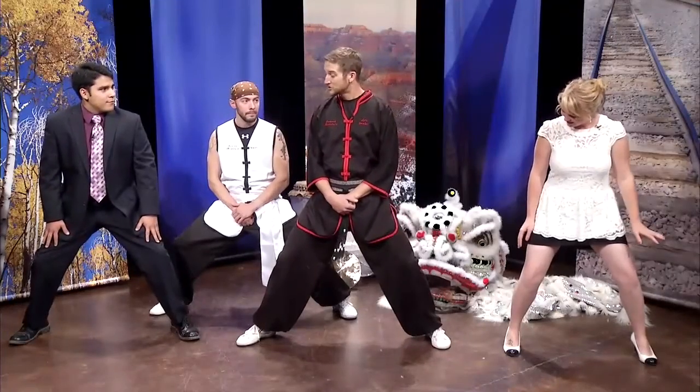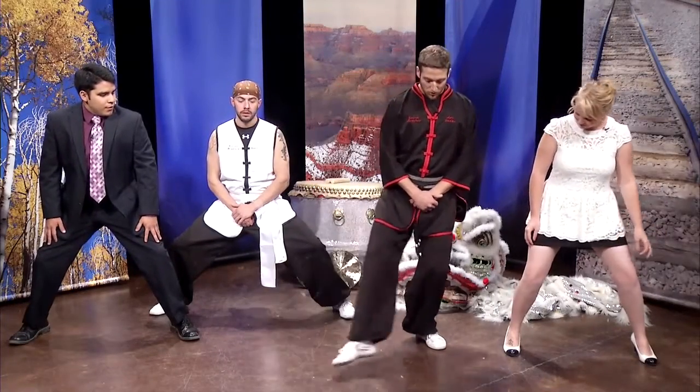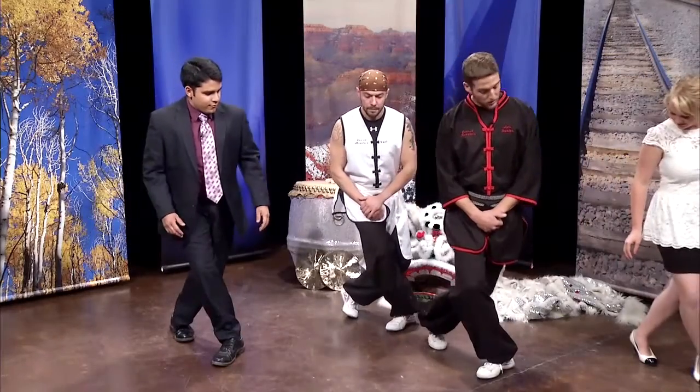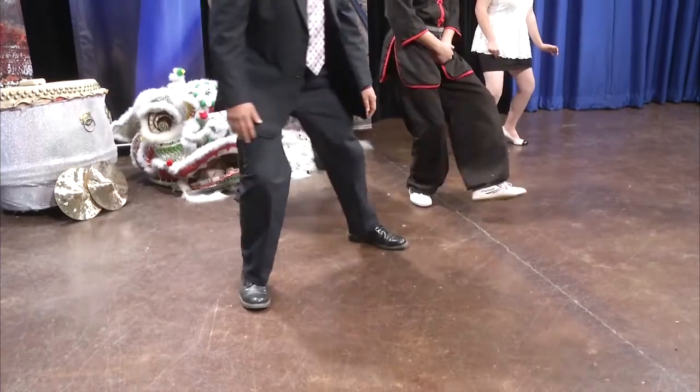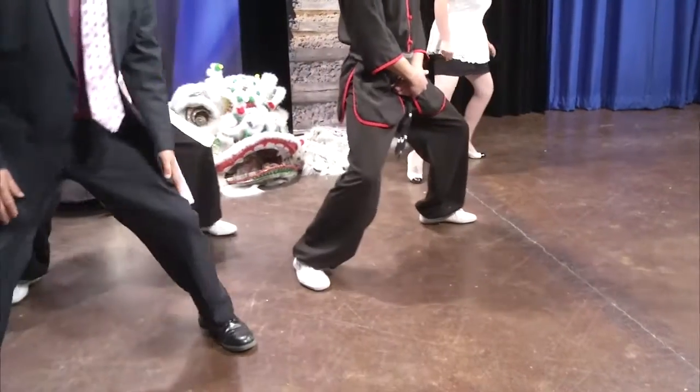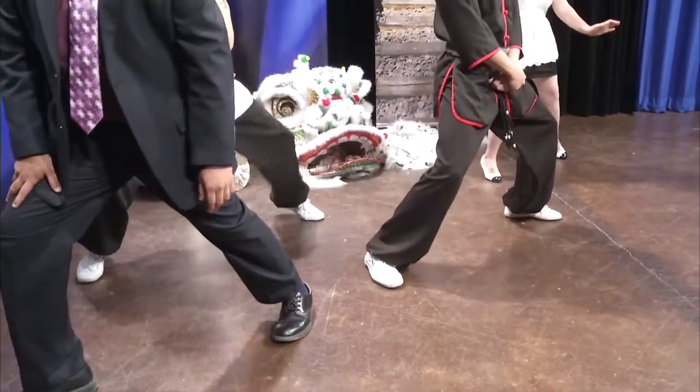Our basic stepping pattern is a four count. We're going to step over the left foot, horse stance, front bow, back to horse stance. We'll step twisted, horse stance, front bow, horse stance.